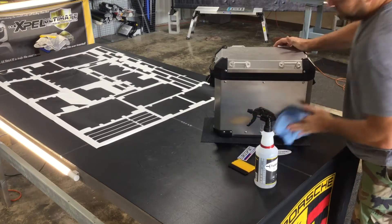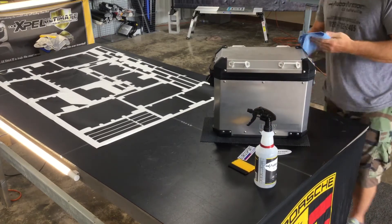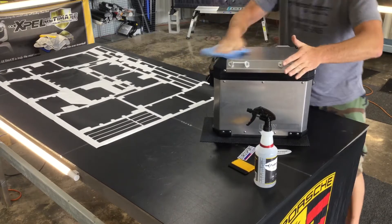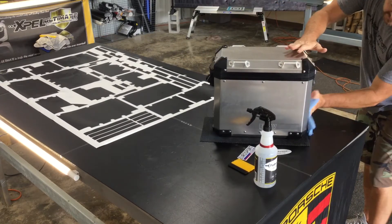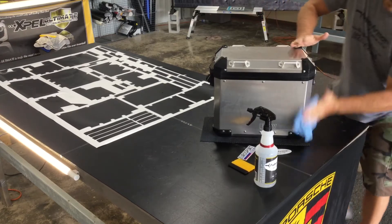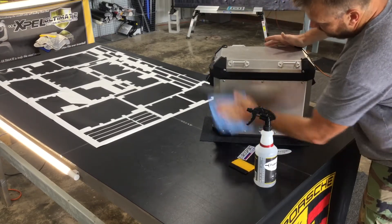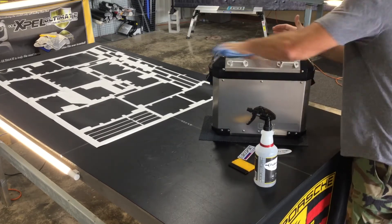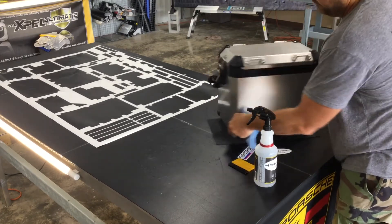Stickers will actually show through and leave an outline. But the same technique we use on this first piece of luggage is the same you'll use on all of them. It's just a matter of recognizing the pieces, lining the pieces up, and laying them down.